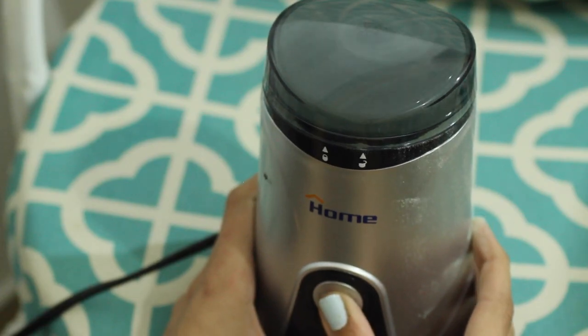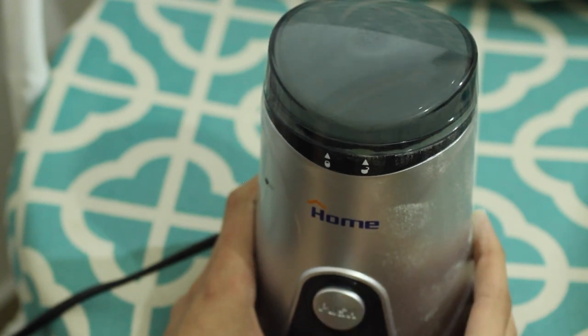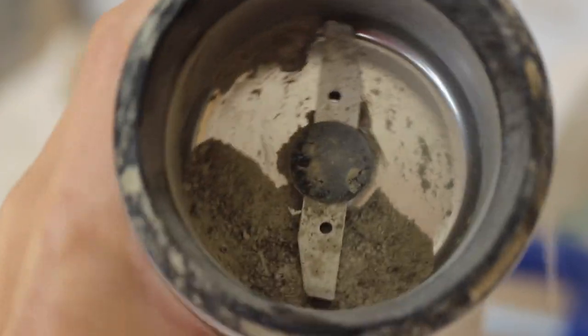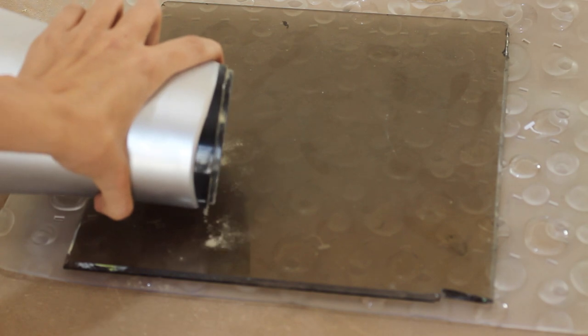I dump the crystals in my cheap coffee grinder and grind them out of curiosity. This is what the powder looks like — I'm not a huge fan of the color and the texture already doesn't look very promising.